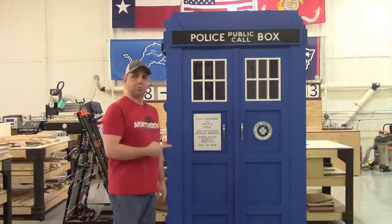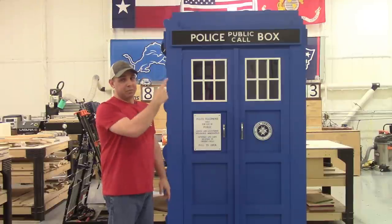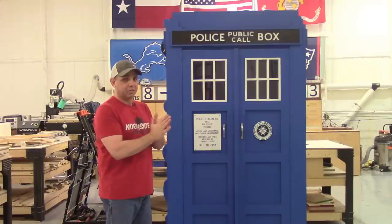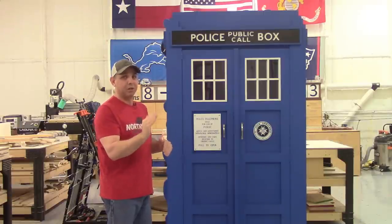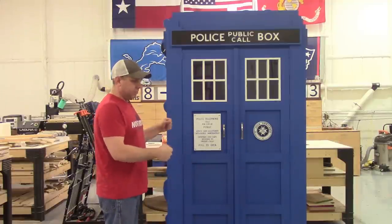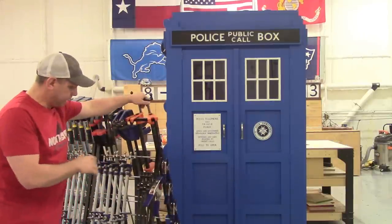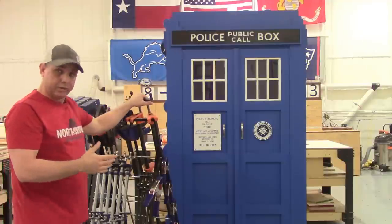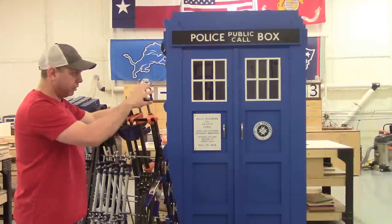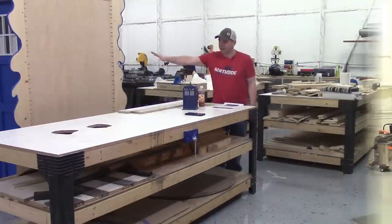Hey, what do you know — I found a TARDIS! This is my last project, I'll put a link to it up here — it was a pretty cool thing to make. I have a couple little things left to do to it and then it's going to get delivered when the weather's better here in Texas. The mobile clamp rack I made usually sits right here — here it is. I'm probably going to make another one and keep putting more clamps on it, because you can never have enough clamps.